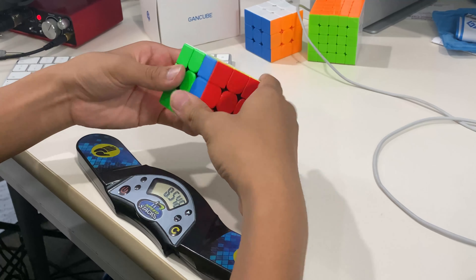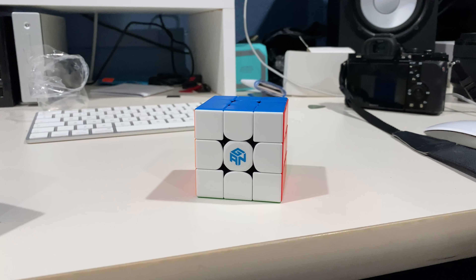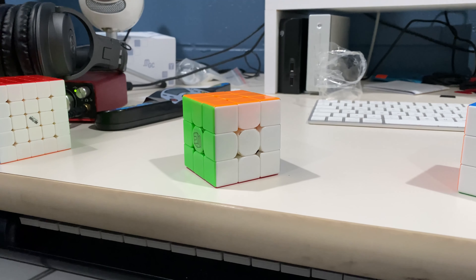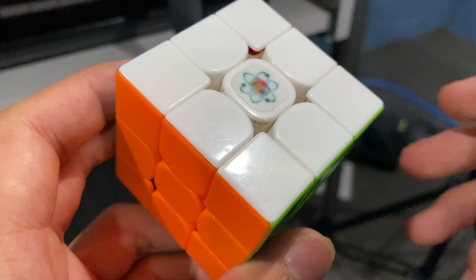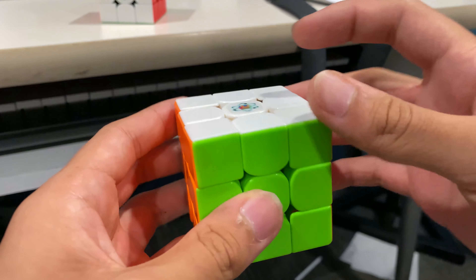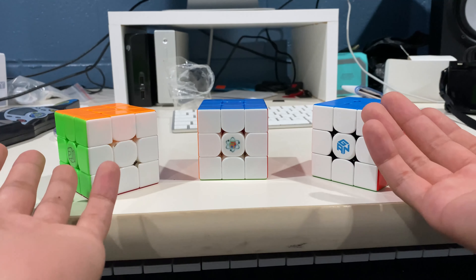With all that aside, the question is: is this cube my main? The answer is, well, kinda. Before I got this cube, the Weilung WRM was my main, and when I got the 356M I was debating whether it should replace it. But something weird happened — I picked up my Vulk M randomly, which was my old main before the Weilung WRM, and it started to feel amazing. So I'm pretty much in an odd situation debating between the GAN 356M, the Weilung WRM, and the Vulk 3M.